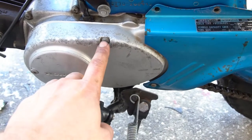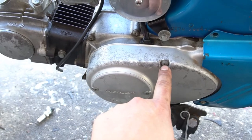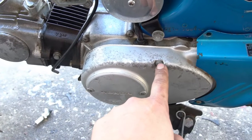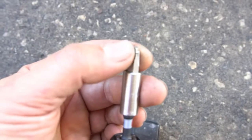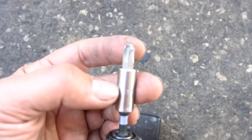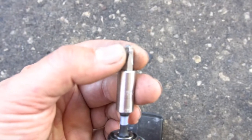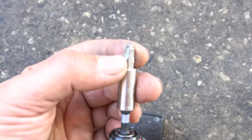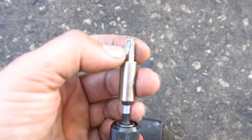Quick note — all these screws on the cases are JIS screws, Japanese Industrial Standard heads. They're different from Phillips, so get yourself a JIS bit so it fits into that screw properly. It's a different design than a Phillips head bit, and they'll insert properly with less chance of stripping out your screw. A number 3 JIS bit fits all these case screws.